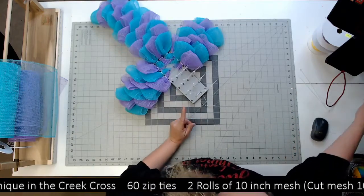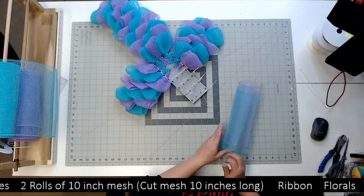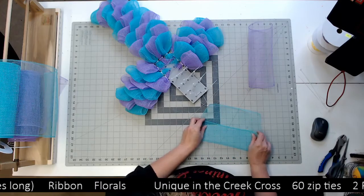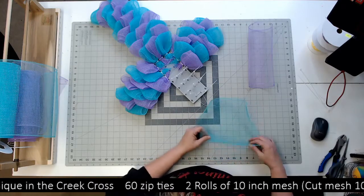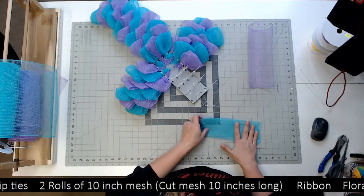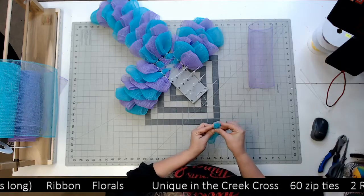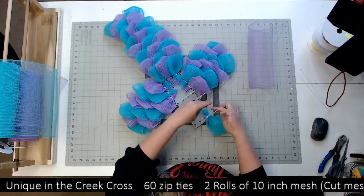Let me show you how I did the mesh for this. Value mesh is really easy to get and I wanted to use value mesh because it's really inexpensive. Some of y'all might have Hobby Lobby mesh or Michael's mesh that you're stuck with. So here's your good edge — we're gonna fold this in thirds: go one, and then bring this over in thirds like that, then fold it in half, just like that, and then we're just gonna ruffle it up and put it in the zip tie. Some people cut these off — I don't.